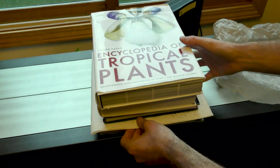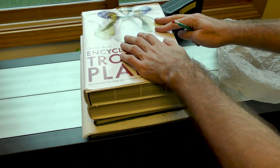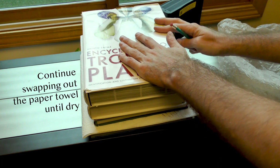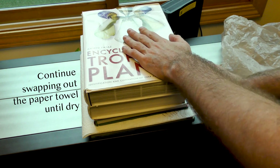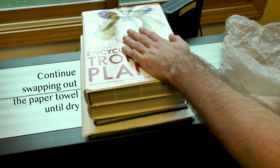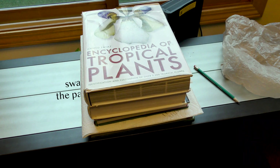That's how you press a plant without a press — thanks for joining me. I'll stack these books on top. Probably leave it in here for two or three days, then check the paper towel to see if it needs to be changed. Take it out when it's fully dry, and then turn it into a herbarium specimen by making some labels. Hope you have successful collections.